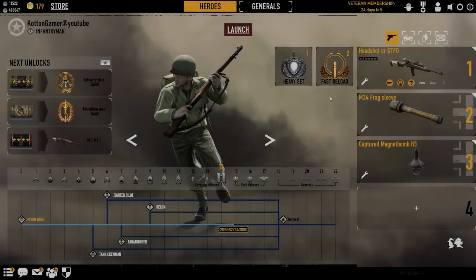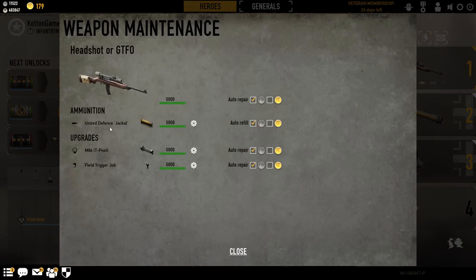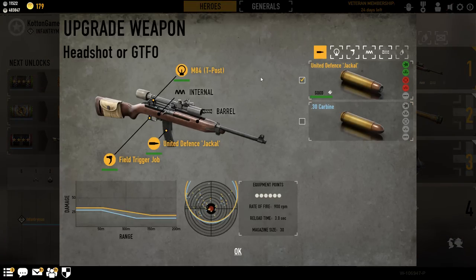Hey, what's up guys? Cotton here. Now we're going to take a look at the M1M2 using the M84 T-Post.